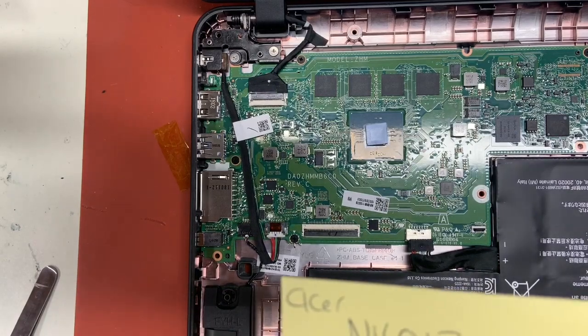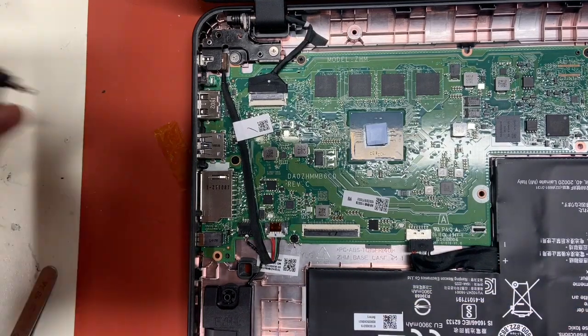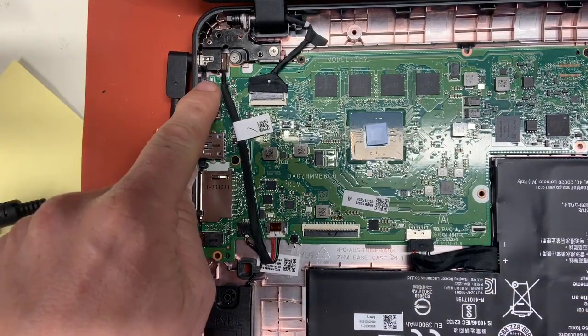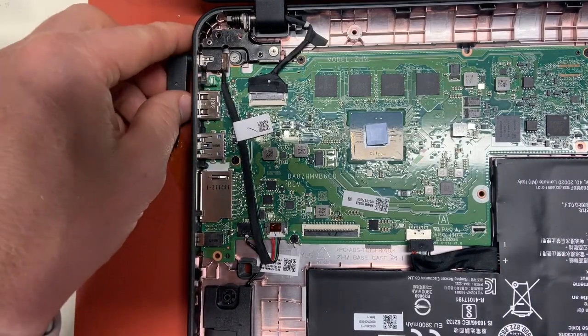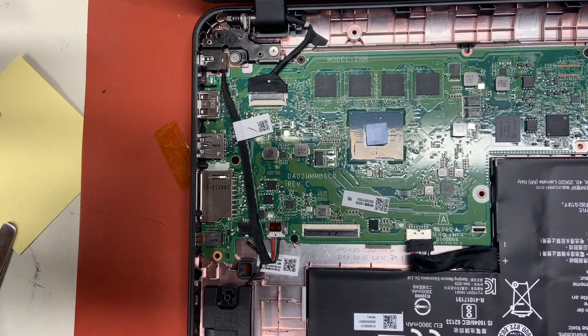This is our Acer Chromebook N16Q13. When you plug in a charger there is no red light. I see quite a few of these come through and I'm just going to show you how to repair it.